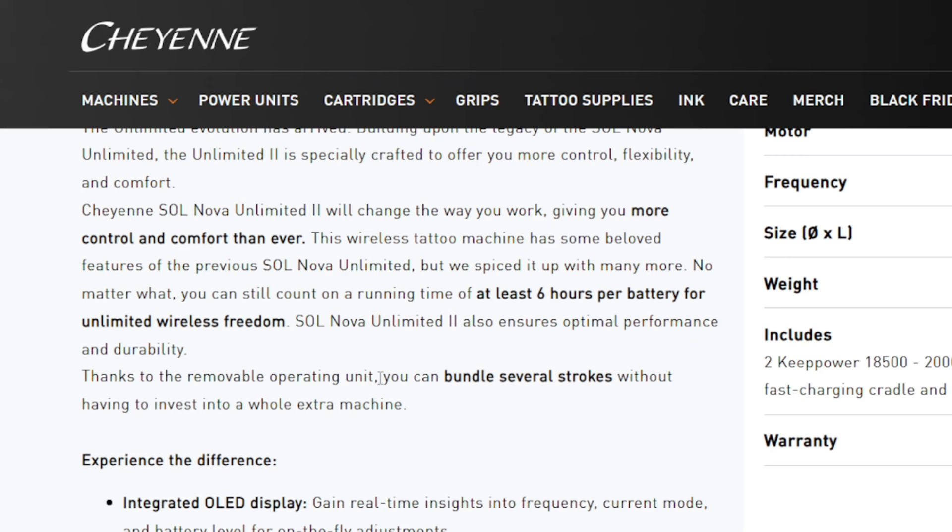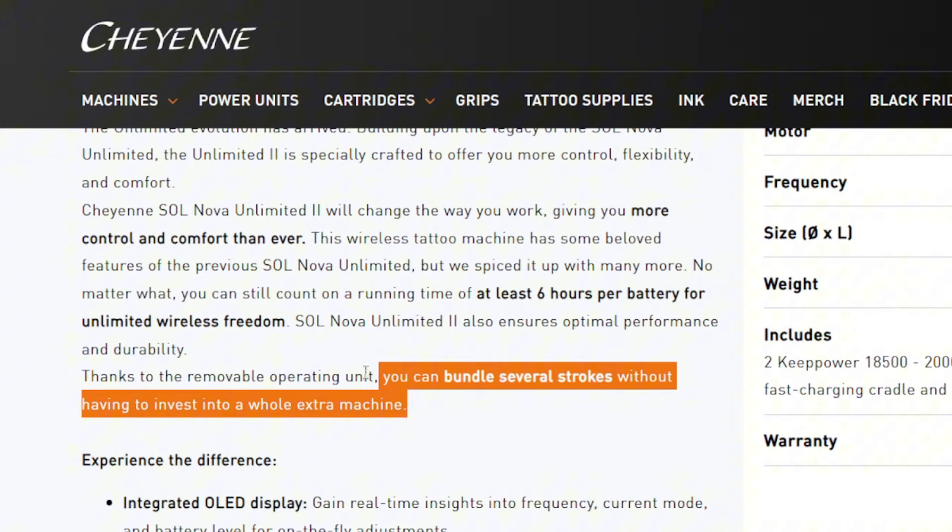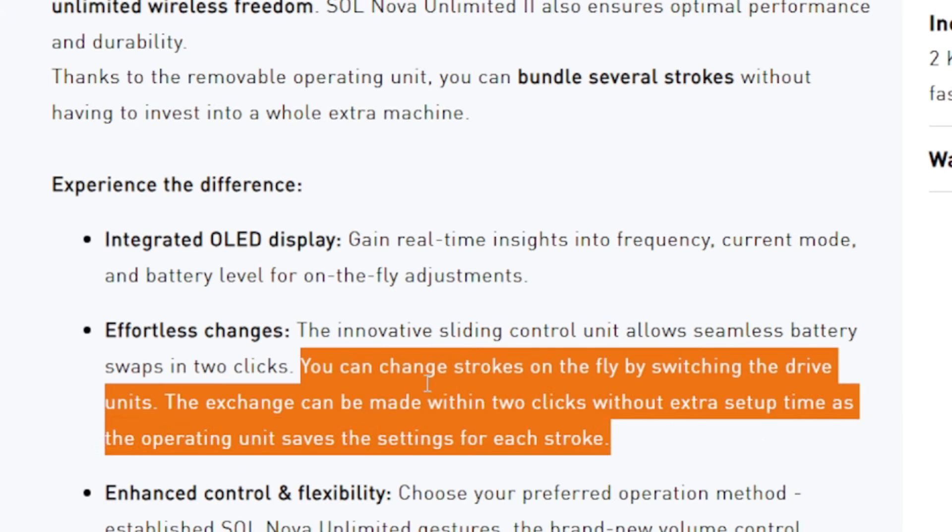The new Unlimited 2 is a direct drive tattoo machine that comes in three different stroke lengths: 2.5mm, 3.5mm, and 4.5mm. Some of you are probably thinking it's stroke-adjustable — and that's because their marketing is very goofy. They seem to be copying FK Irons' approach, trying to tell you it's easy to change the stroke length, but you just buy a new one of these — which basically means buying a whole new tattoo machine, since the motor and drive bar are inside it. I have a buddy who literally bought this machine thinking he could easily adjust the stroke, but no — he was tricked. All you had to do, Cheyenne, was be honest with your marketing.